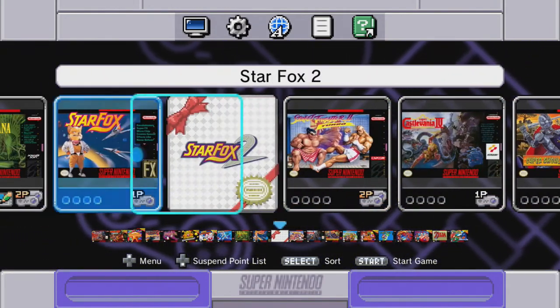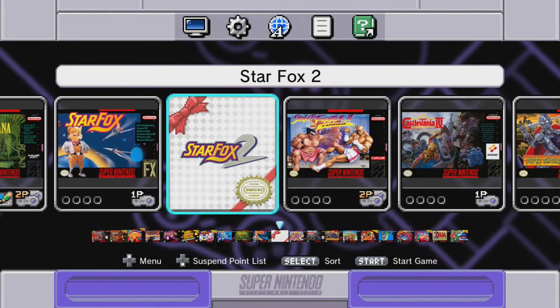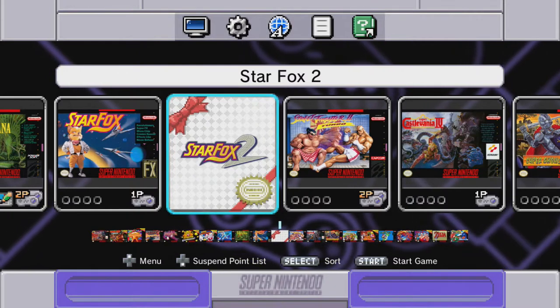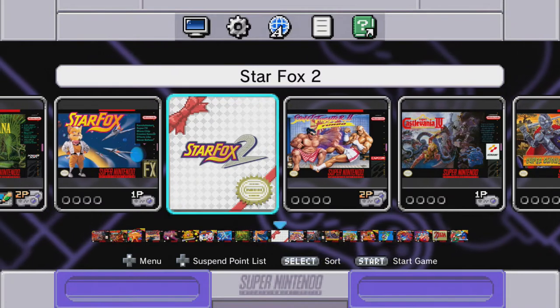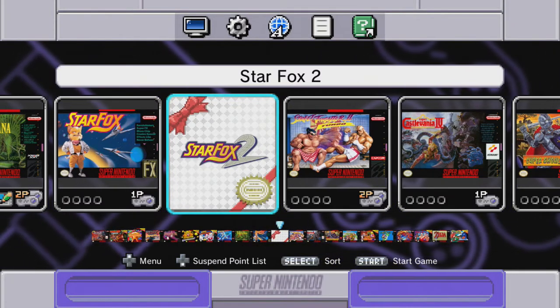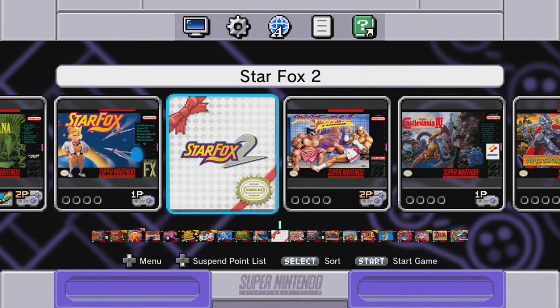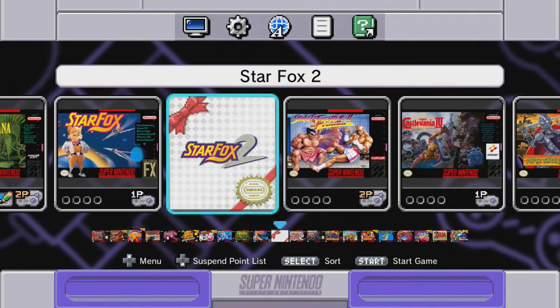And of course Star Fox 2 — the unreleased game. They actually canceled it right before it came out. It was supposed to release right before the N64, but they didn't think it was going to do too well, which they were probably right about because it didn't look that great compared to some of the games coming out for the 64 at the time. So they didn't release it — but now it's available for the first time ever.